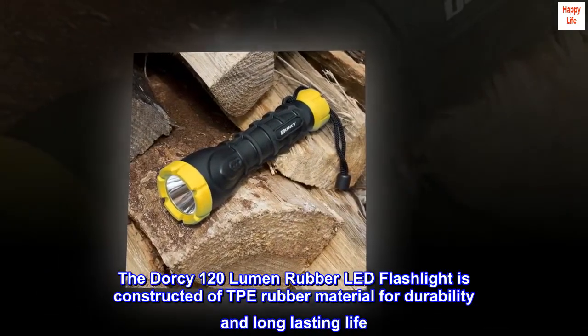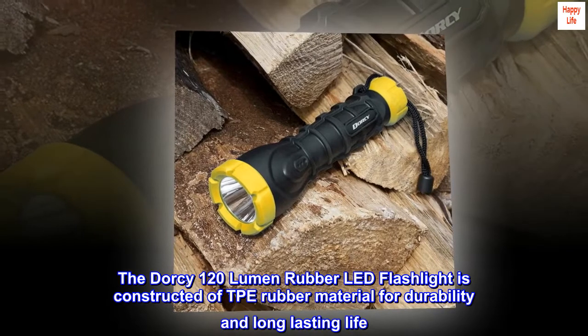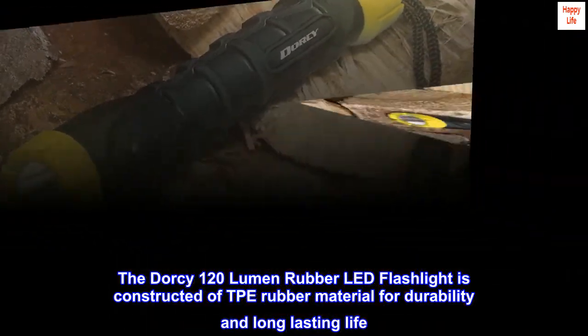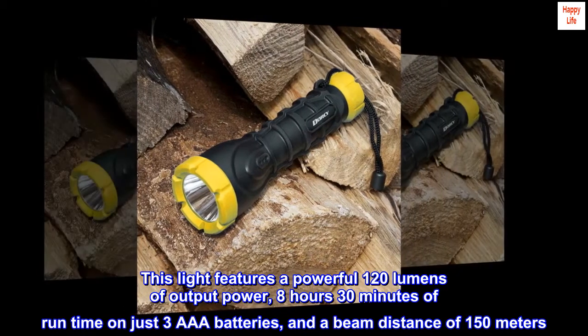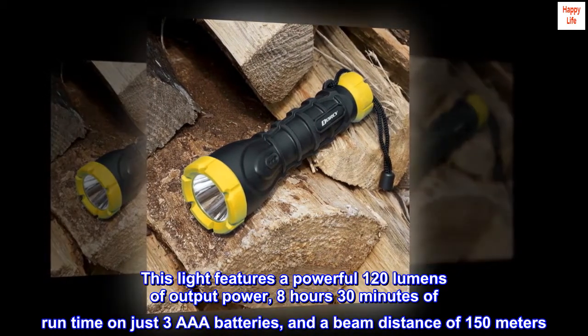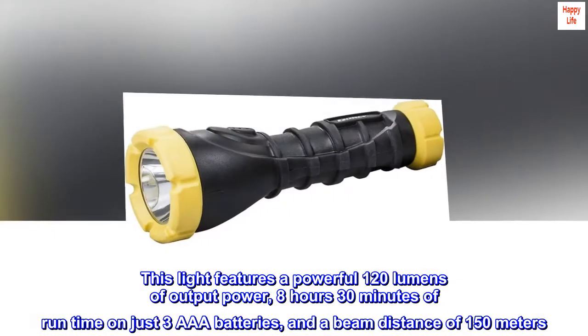The Dorsi 120 Lumen Rubber LED Flashlight is constructed of TPE rubber material for durability and long-lasting life. This light features a powerful 120 lumens of output power, 8 hours 30 minutes of run time on just three AAA batteries, and a beam distance of 150 meters.